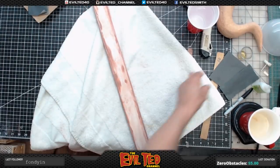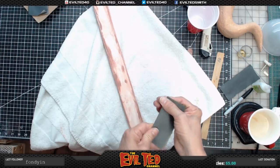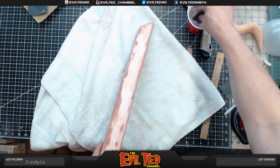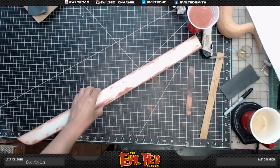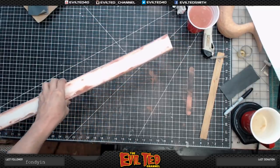Now let's take some 400 grit, add my cup of water, and do the wet sand. I looked it over — it's been wet sanded and dialed in just exactly where I like it. The next step is to put some primer on it.